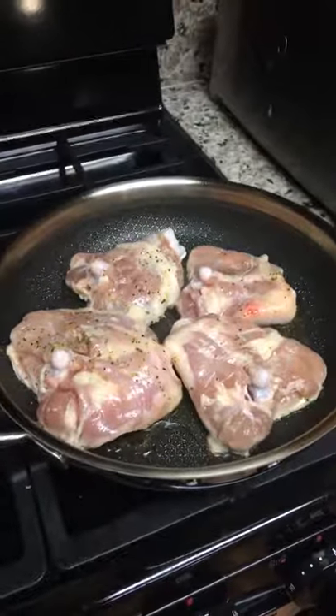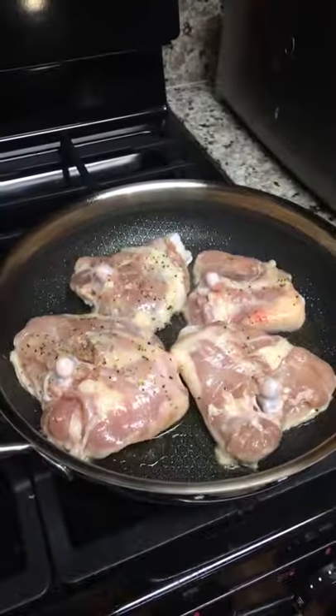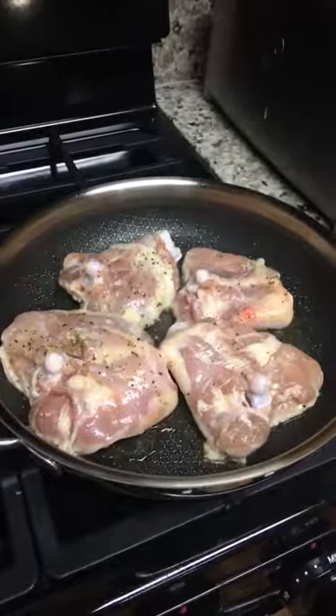I'm going to let my chicken cook for about two or three more minutes on each side and then we're going to continue on with the recipe. So stay tuned and you will see more.